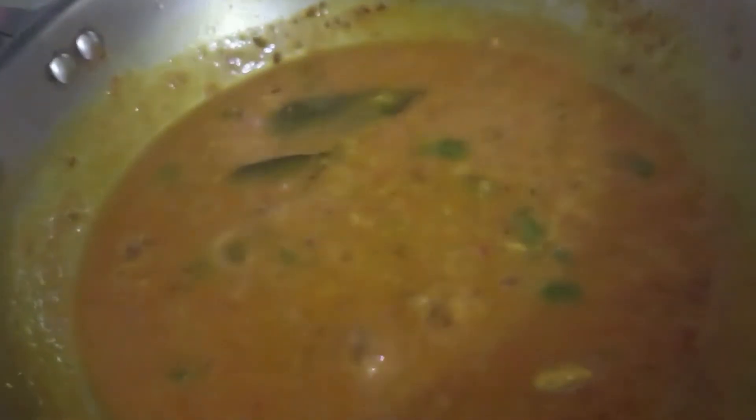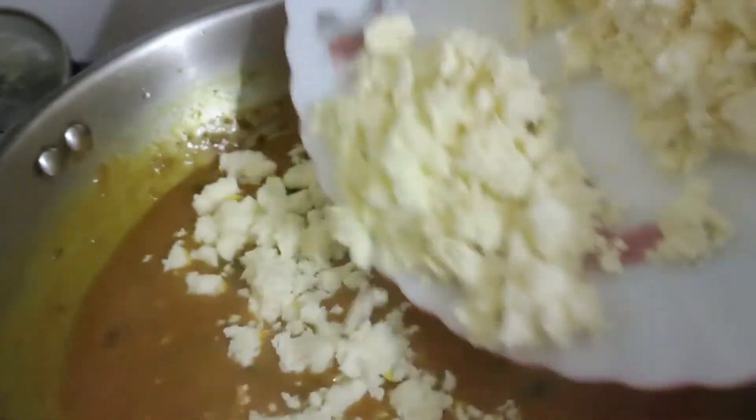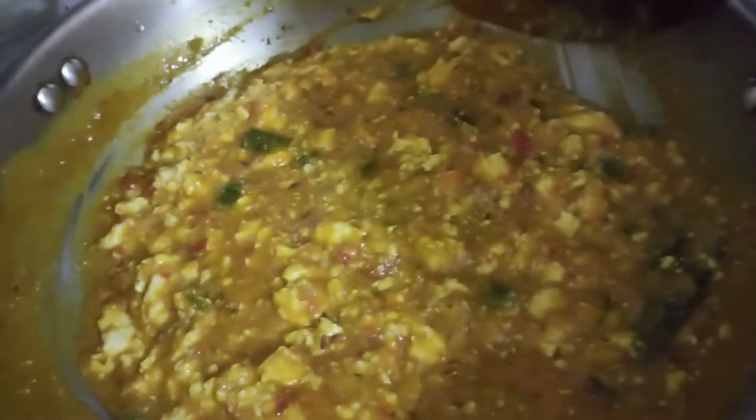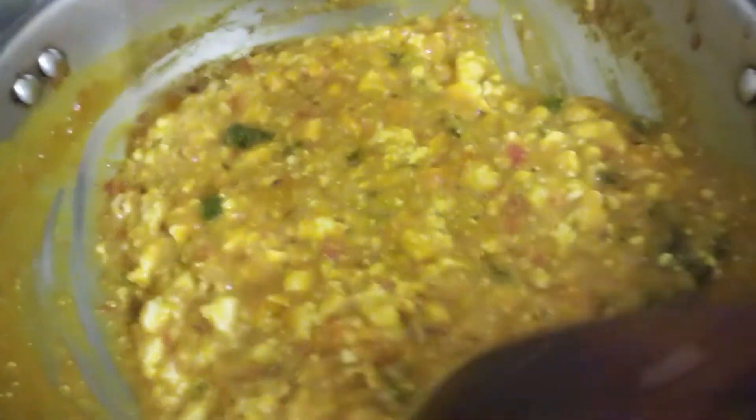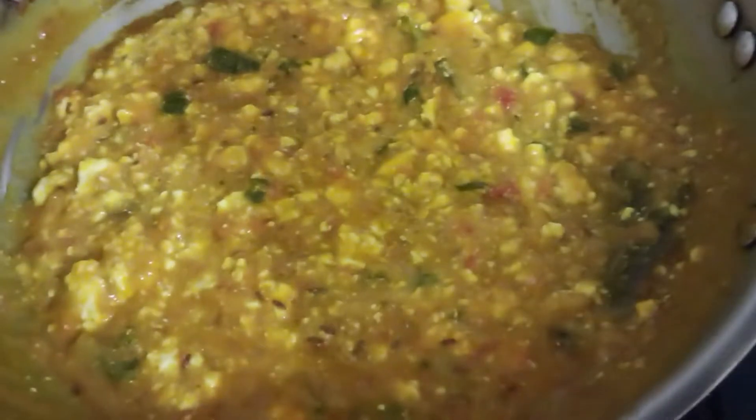Let's check it. Now at this stage add the scrambled paneer and mix it well. You can see the gravy has thickened — since I have added besan, it gives a binding structure to this gravy. Add some crushed kasuri methi and some garam masala powder.